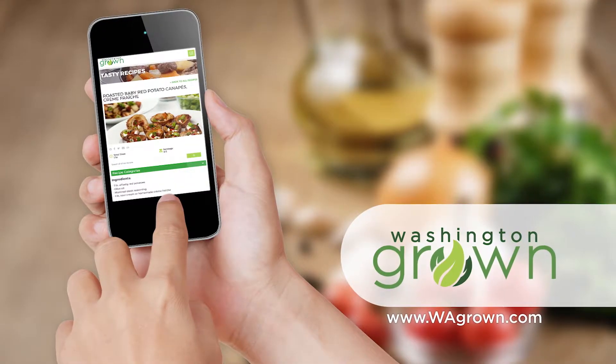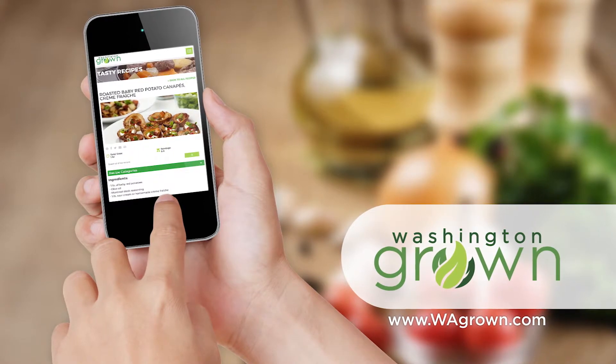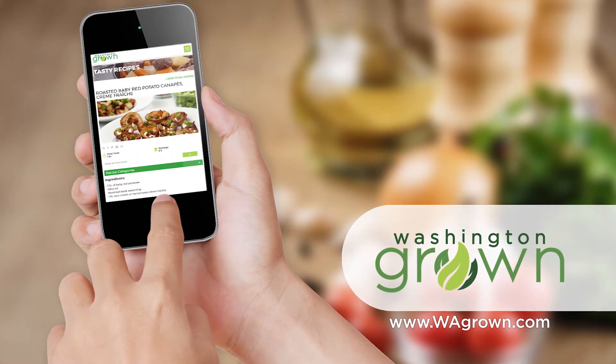To get the recipe for The Wandering Goose's Biscuits and Mushroom Gravy, head over to wagrown.com.